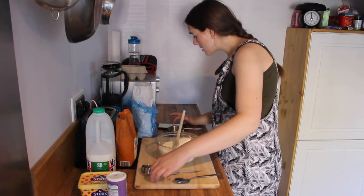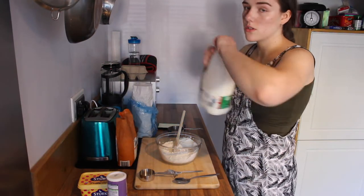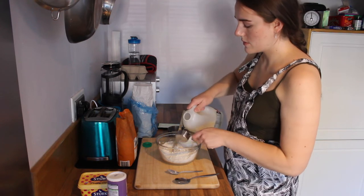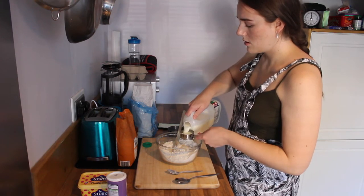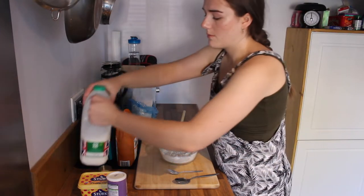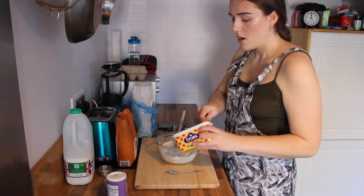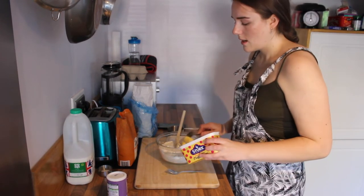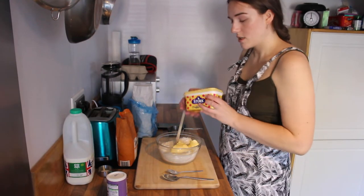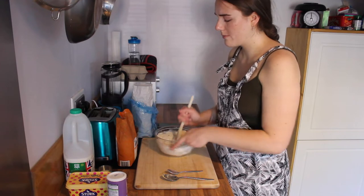Now for the wet ingredients, you want to add 3 quarters of milk. I've only got a quarter so I'll just do this 3 times. And then 3 tablespoons of butter — make sure this is at room temperature because it does get a bit hard to stir and mix if it isn't. So that's all the ingredients for the dough in the bowl.